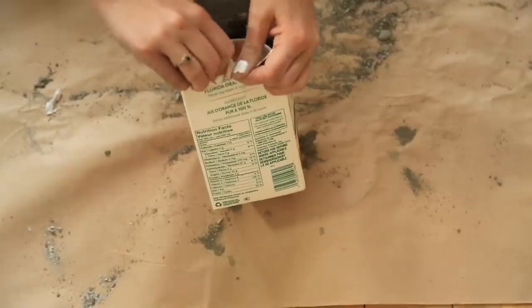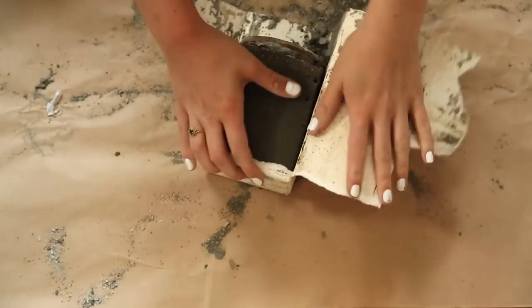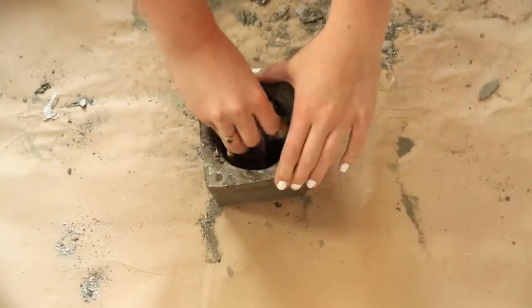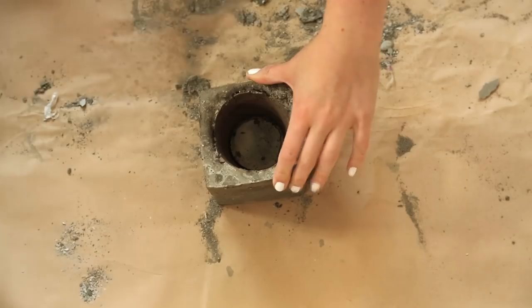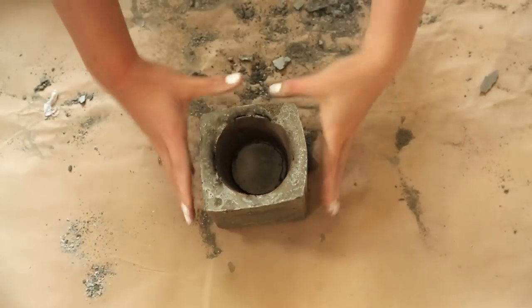You can wipe off any extra concrete that might be oozing out. Let that set for about 24 hours. Once it's dry, go ahead and rip off the cardboard from the outside and take off the cardboard from the inside too. It should look something like this — it's still a little dark because it will continue to dry once it's out of the cardboard.